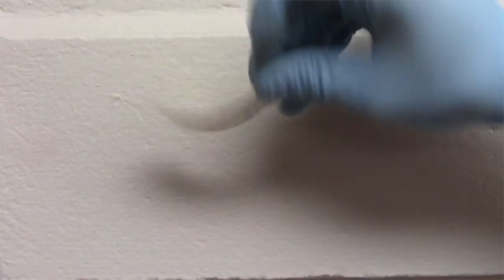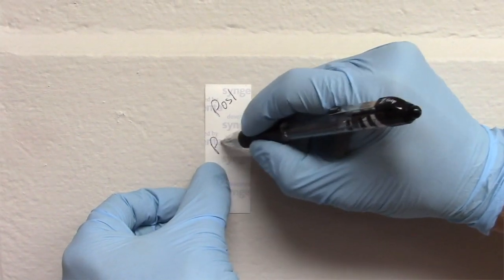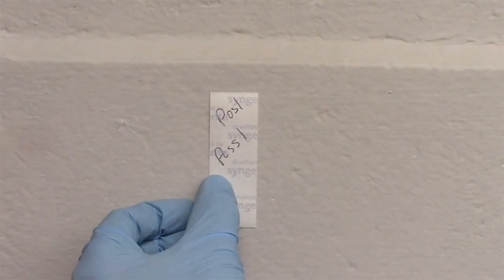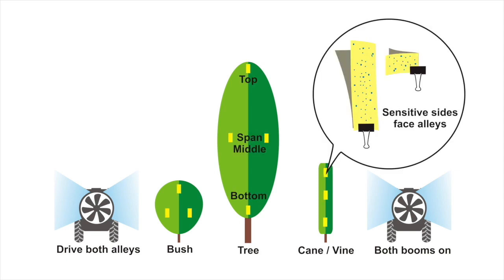Now, we need water-sensitive paper. We just write on the back to correspond to the position in the canopy. No matter the crop, clip them at the top, bottom, and spanning the depth of the canopy. Papers can be folded or you can place two back-to-back facing the alleys.